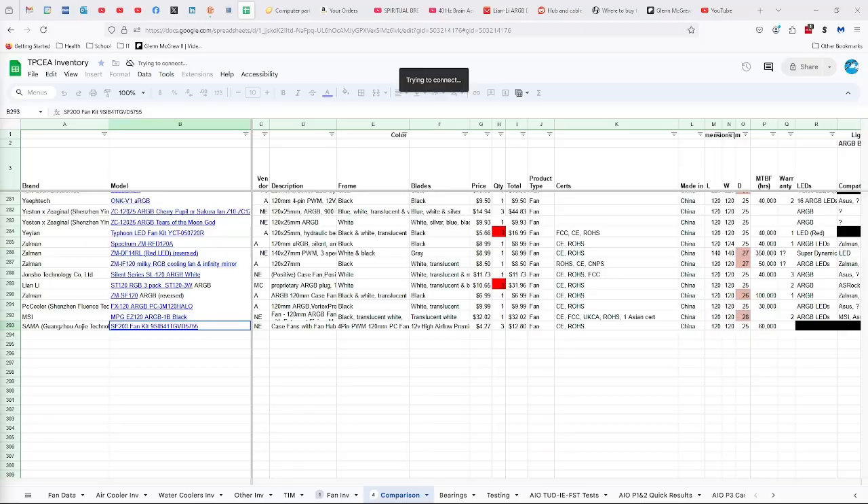Sama, also known as Guangzhou AOG Technology Company Limited. SF200 Fan Kit, model number 9SIB41TGVD5755. Each fan only costs $4.27 — total $12.80 for the pack. That's actually really, really reasonable. It's actually less than half the price of the Arctic P12 PWM PST fans.